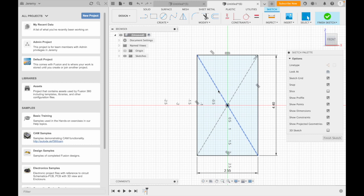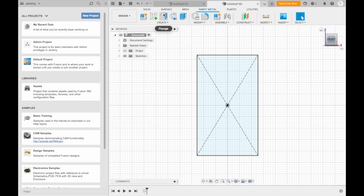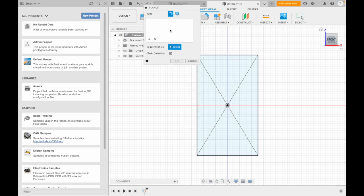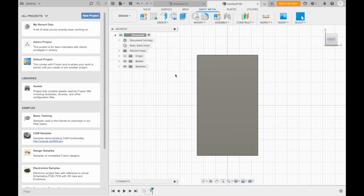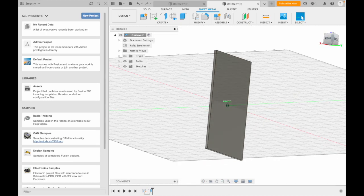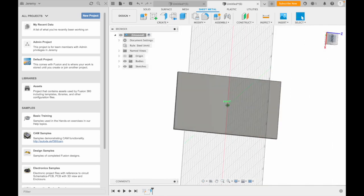We're going to finish the sketch since that's all we need. Then we hop up to Sheet Metal and go to Flange, select our part, click OK. Just like that we've created a sheet metal piece that we're able to move around in 3D. Now we need our holes.